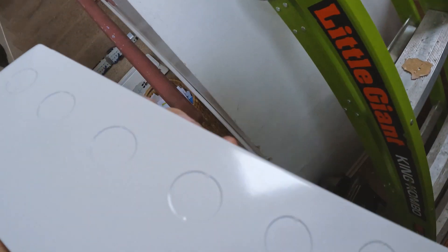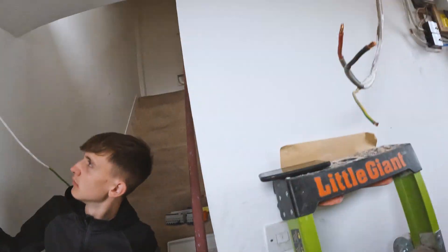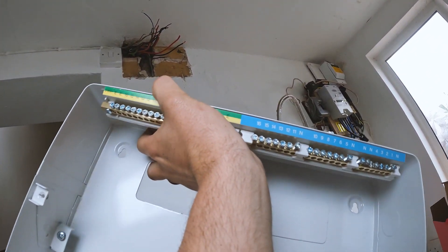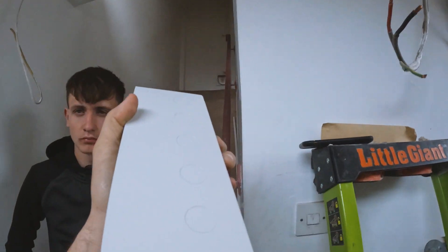Alright, cracking on now. We've got a big adaptable box to put in, some little pieces of tube between, and then get it powered up, tested, and done. So the plan is: knock those five knockouts out, then send conduits between. I'll have to hold it up, draw little circles through the bottom of this into the adaptable box. Get the adaptable box fixed and run the conduits between.